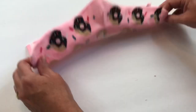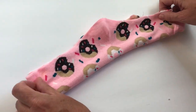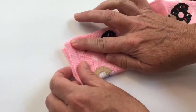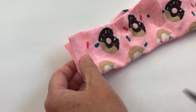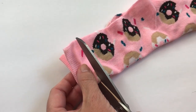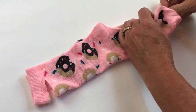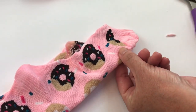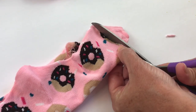Next we're going to cut the ear holes. Take your mask or your sock and fold it in half. Make sure you line up the edges. Measure over about one finger's width, go to the folded edge, and cut about an inch or a little more up. Do not cut to the very end. Do the same thing on the right side — make sure you line it up, measure over about a finger's width, and cut up about an inch. Now you have your ear holes cut.